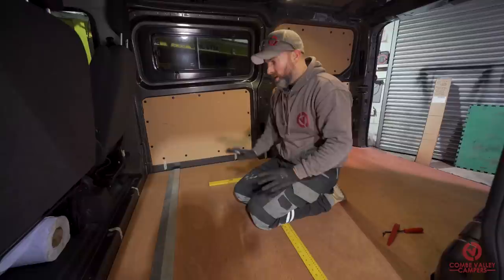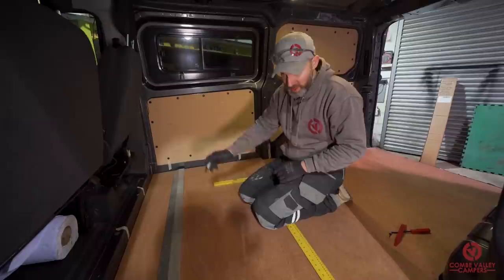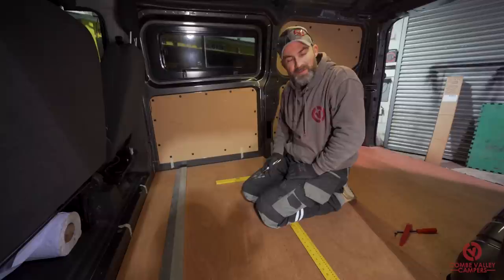Now you can see why we put tape all the way around — if we'd made marks on the floor and then put the ply flooring down we'd never have been able to see them. So what we're going to do now is spend a bit of time lining up all our marks, drawing a grid system on the floor and then marking down exactly where we want to put our screws. Then we'll pre-drill the holes, buzz the screws in with the drill driver, and we'll call it done.